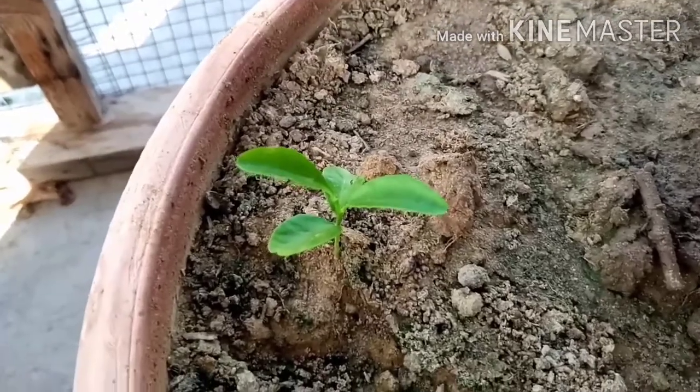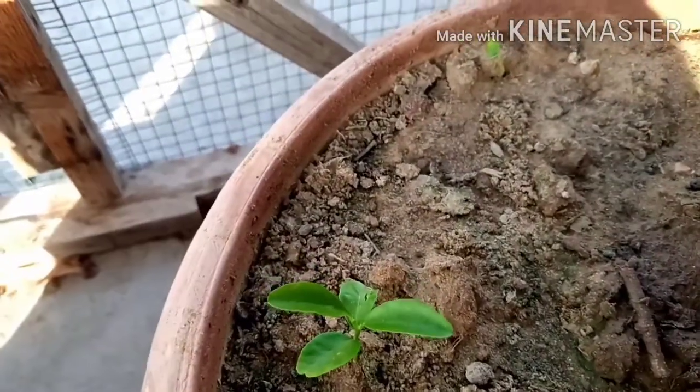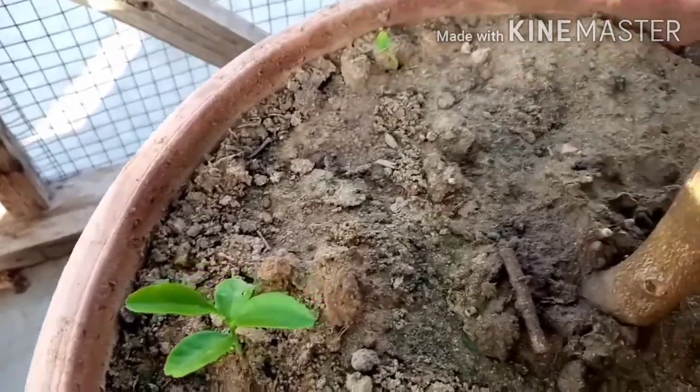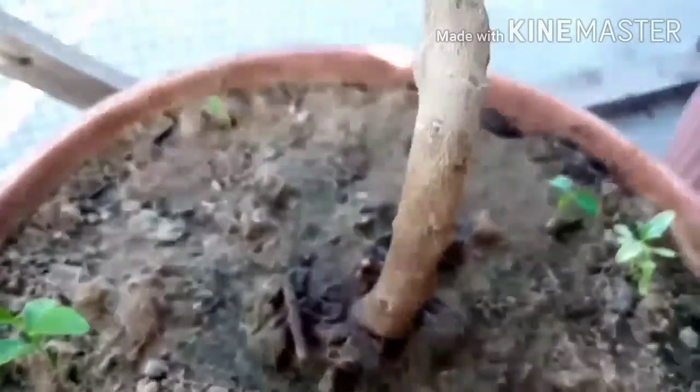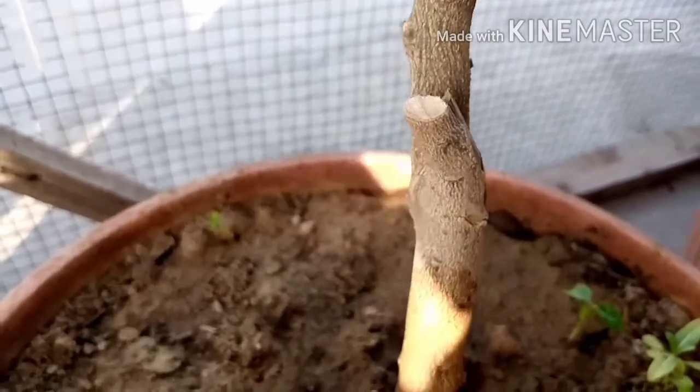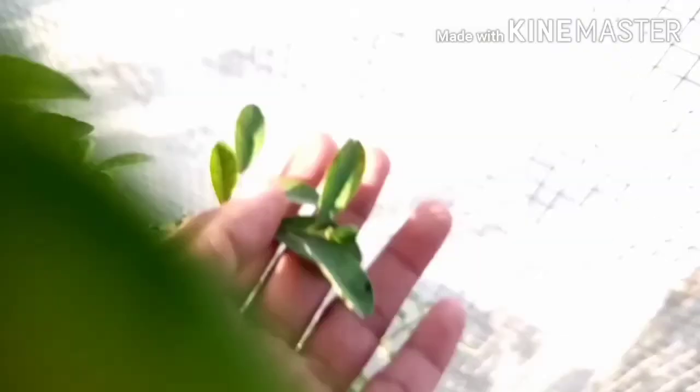I find a lemon seed and place it in the pot. I put this in a strip and on a board. I put a lemon plant — so I have planted a lemon seedling as well.